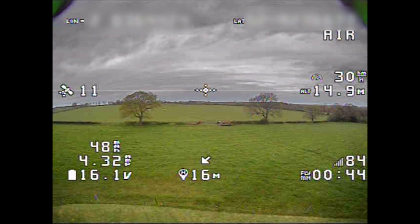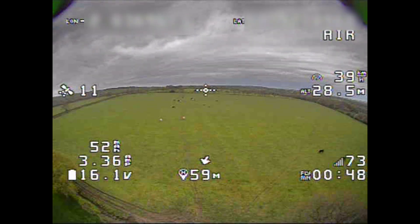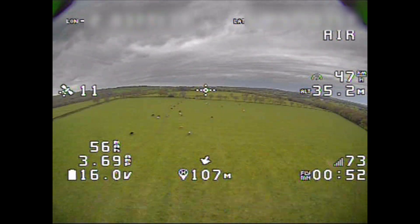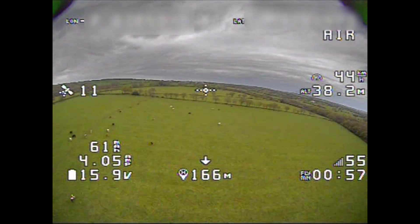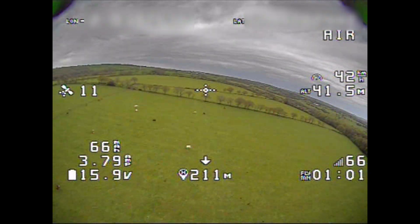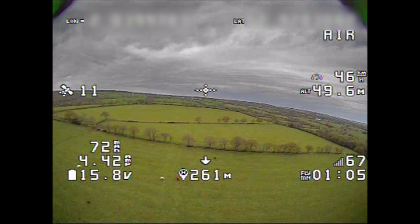I'm using an 850 milliamp hour LiPo here. It's a fairly duff one because if I lose this guy, I'm not losing a nice battery at the same time. I am flying into wind here in case I need to fly back urgently or the GPS rescue kicks in and it flies home the quickest way possible.